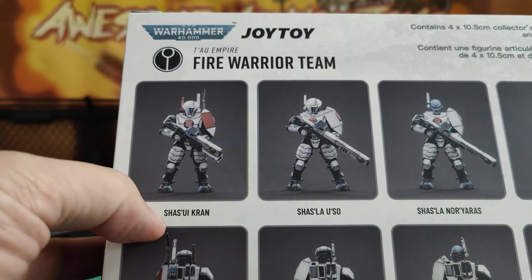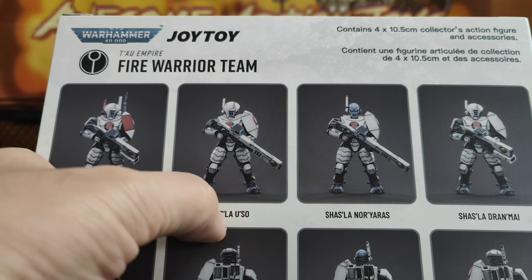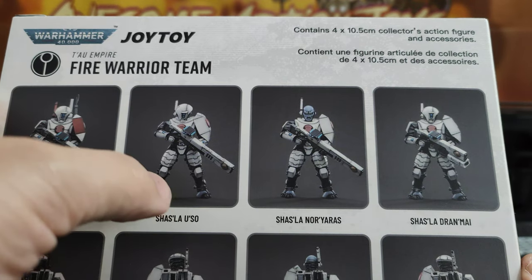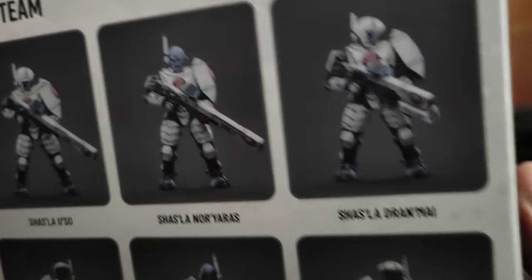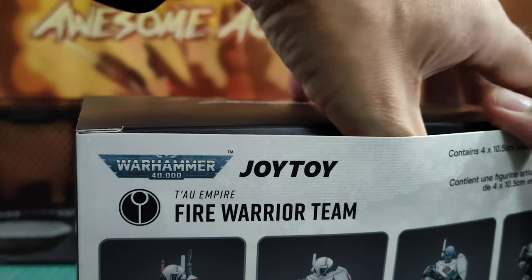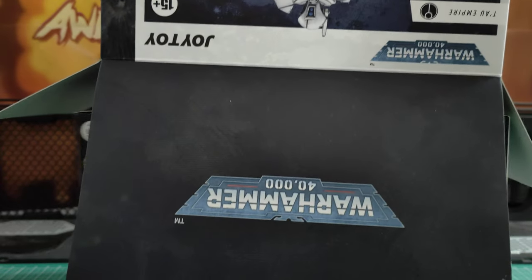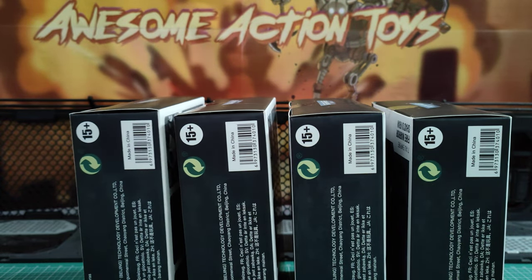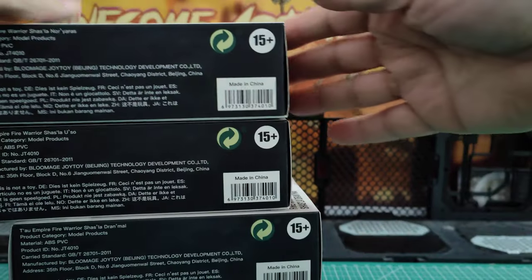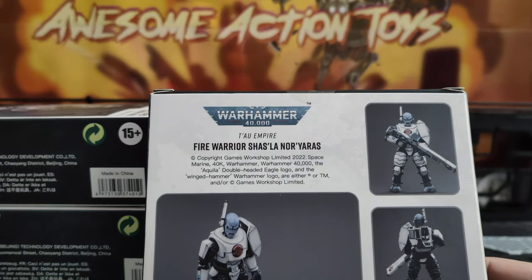Shall I try butchering their names? Maybe. Shas'ui'Crad maybe? Shas'la'Dran'mai? The other side just tells you the normal info. So I will have a quick unboxing on camera since this is all completely new, and I think it's going to be individual boxes since they are individually named. Let's have a quick look at the boxes — same, and there is nothing new that we haven't seen already on the back.